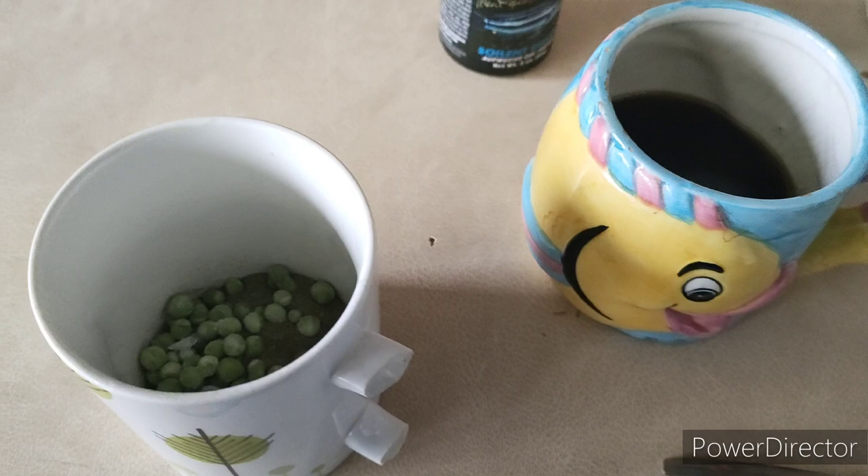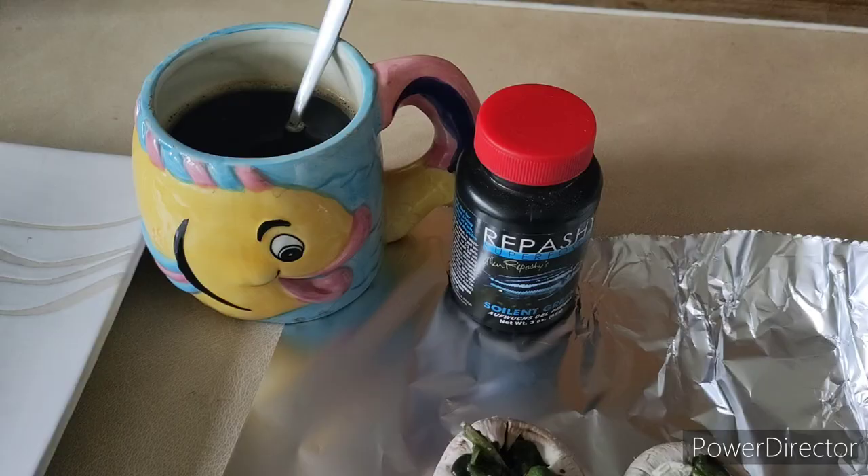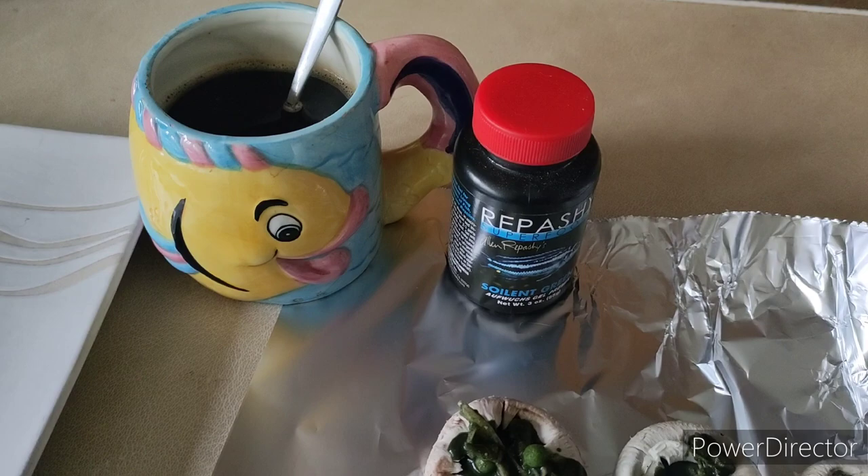Good morning everybody. I've just gone to mix up some Rapashi Soylent Green with some peas for the fish room, and this is a good example of how awake I am feeling this morning. I have just put some peas in my coffee.